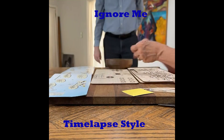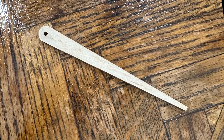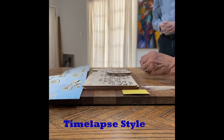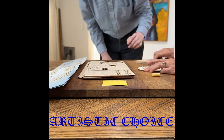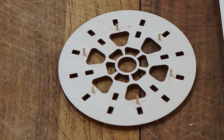To start, remove the first disc from the sheet, then remove the standoff piece. Put in the first six toothpicks flush with the bottom of the disc. For each toothpick, insert the standoff piece on the toothpick and cut the top flush.